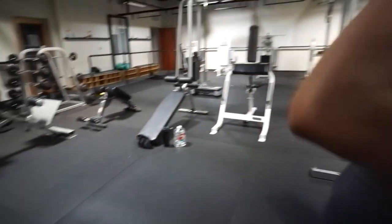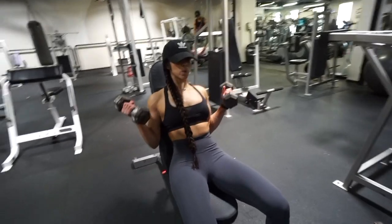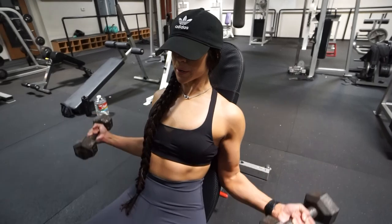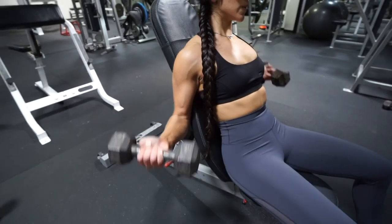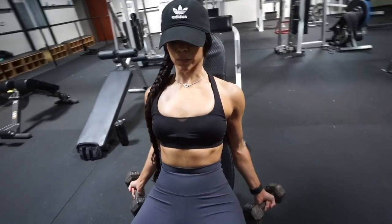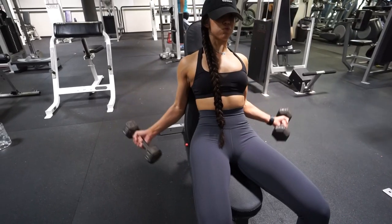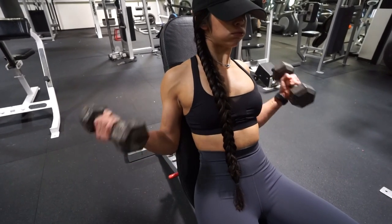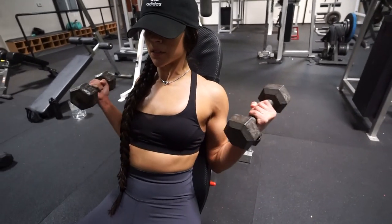After you've completed your set, grab some lighter dumbbells because we're going to be doing some seated bicep curls — but instead of doing them on a regular bench, you'll use an incline bench. Instead of curling up out in front of you, you'll be curling out to the side at an angle. Make sure you go all the way down to get that stretch in the bicep, then come all the way up and squeeze. Do 10 reps and complete this superset for four rounds.